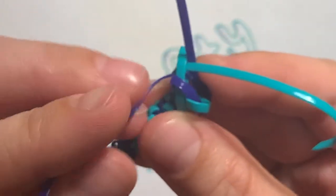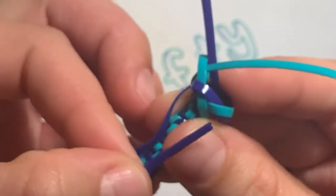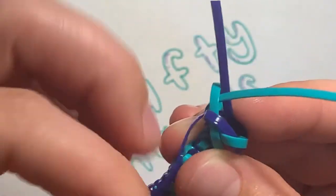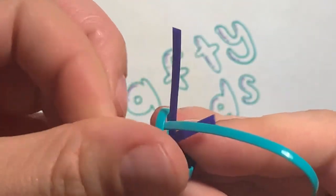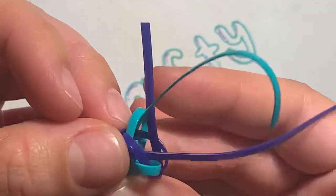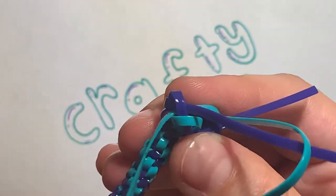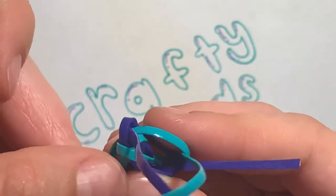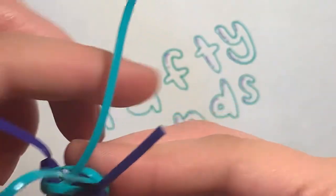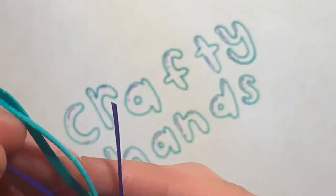Now I have another dark blue one, and the dark blue is gonna go underneath and then through to the middle. Then the last one is this teal — it's just gonna turn, go underneath it, and through to the middle.